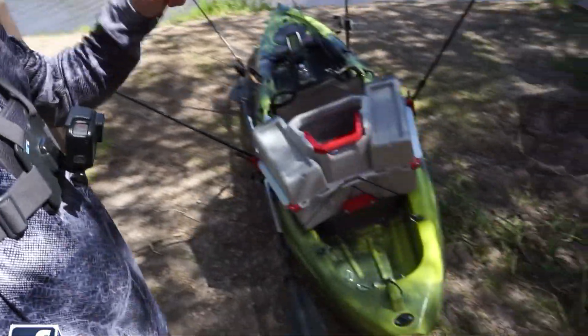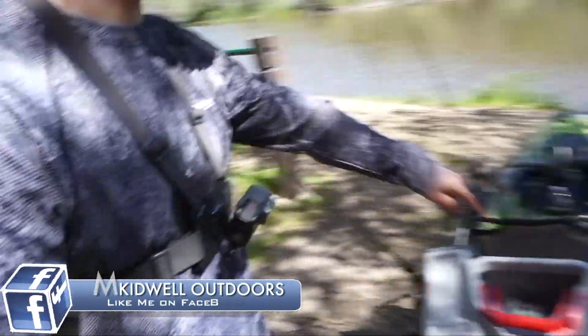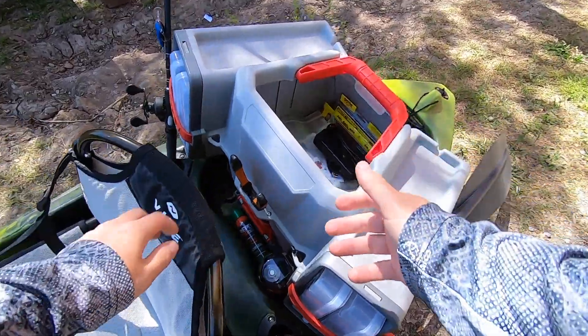Today we're gonna be trying out the new Plano V-Crate, and I also have the Garmin on the kayak. It's been a while since I've actually had some kind of fish finder on the front of this kayak, but now I have one back up here. It's a little more updated than the last one. I'm looking forward to giving it a try, especially at a lake like this.